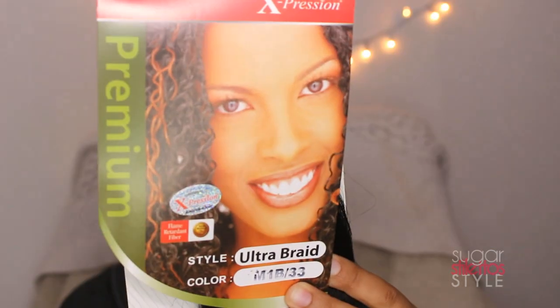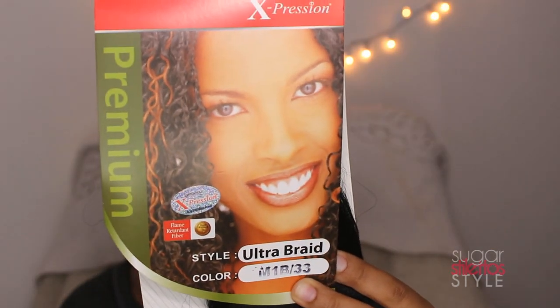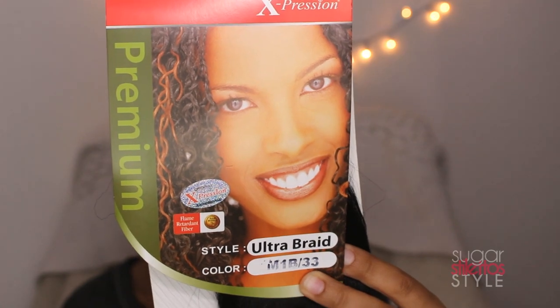Hey guys, it's Shayna and today we are gonna do my hair. It's been a while since I've done a real hair tutorial. The hair I'm using this time is the Expression Premium Ultra Braid in 1B33, and this is 82 inch hair. You can use any Kanekalon hair.